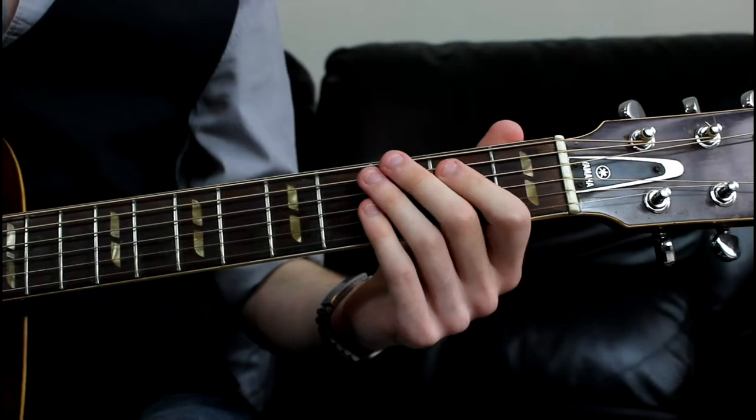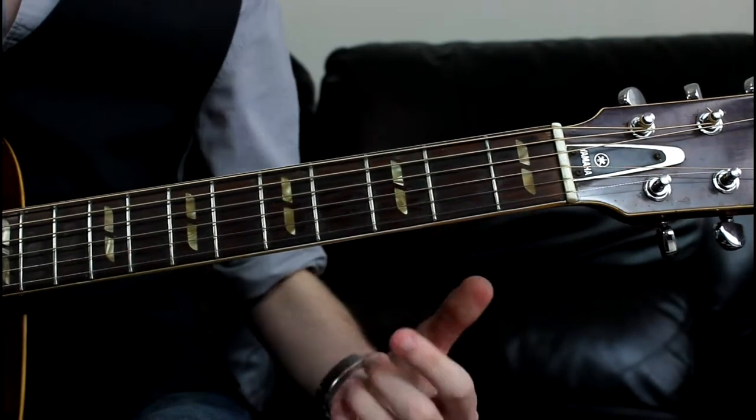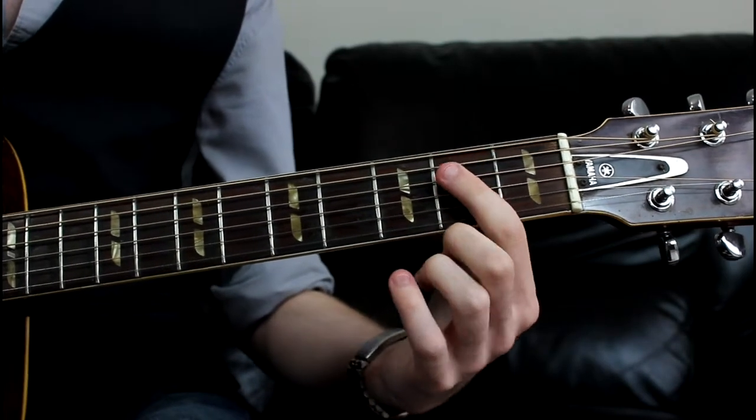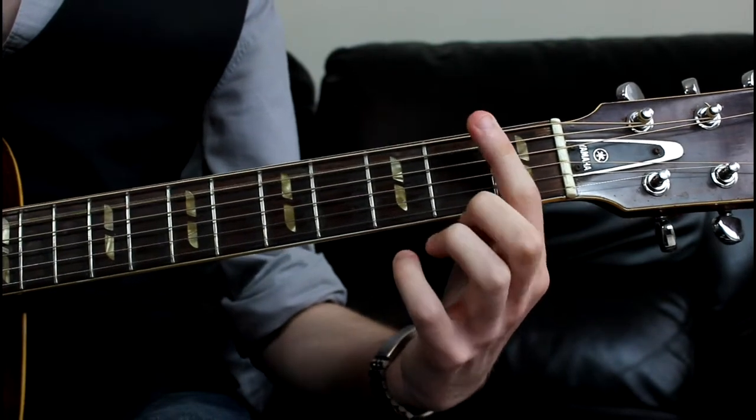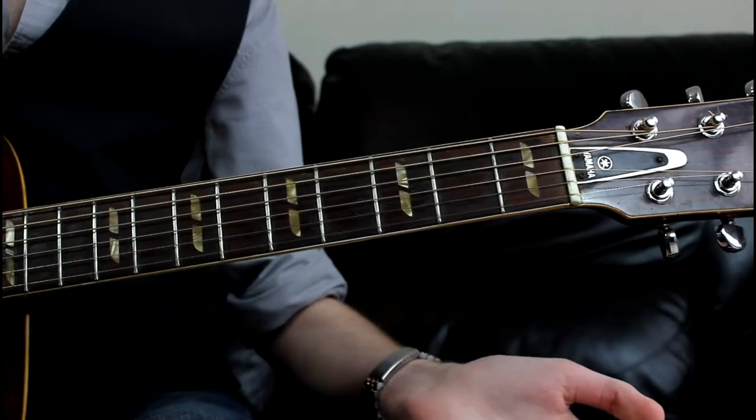Okay guys, so we'll start with the intro. What we're doing there is playing the A string open, hammering on at the 2nd fret, and then playing the D string open.